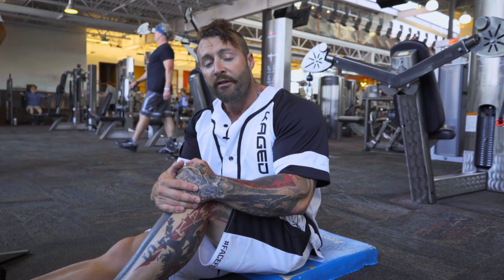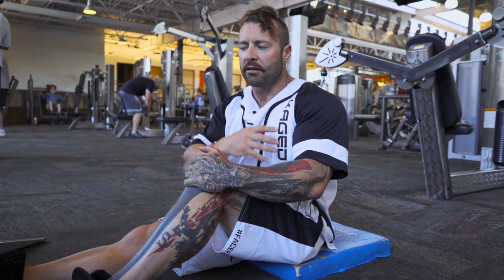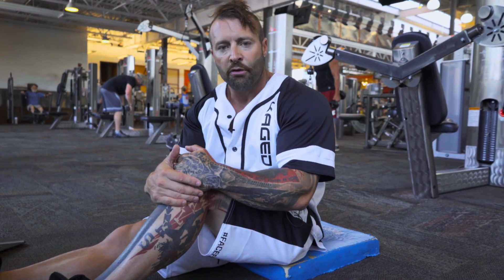I like to hit anywhere between 15 and 20 repetitions here to finish things off, get a lot of blood into the muscle, stretch the fascia, allow the nutrients to get into this area with your post-workout shake, and then allow them to grow.